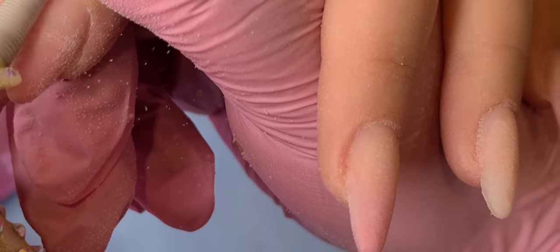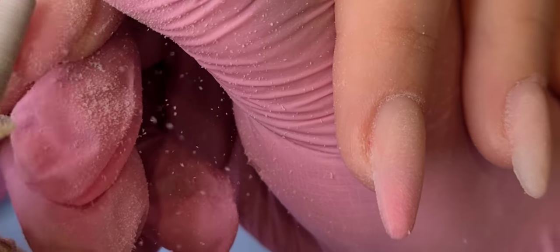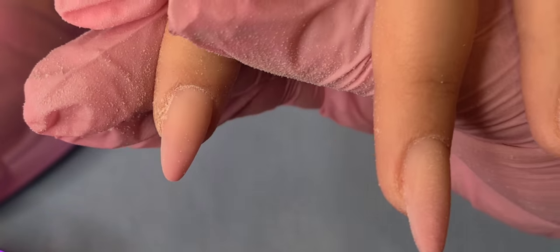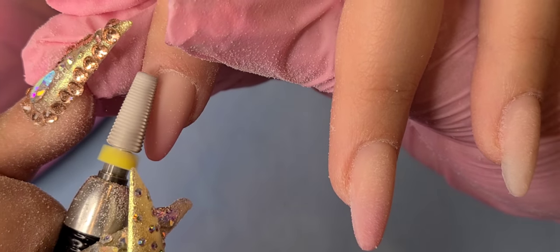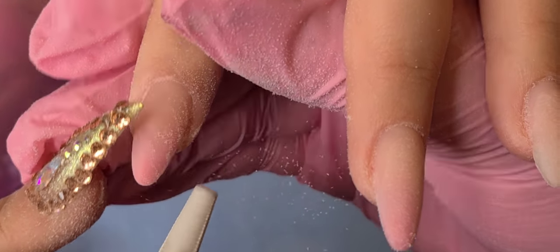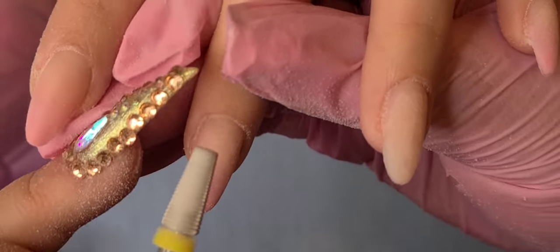That's pretty much the difference between the bits. On my website I have extra fine, fine, coarse, and extra coarse. It's all preference — some people don't like bits that are super fine, so you can get the fine. It's up to you what you like. I really like all of them and use them for different purposes.